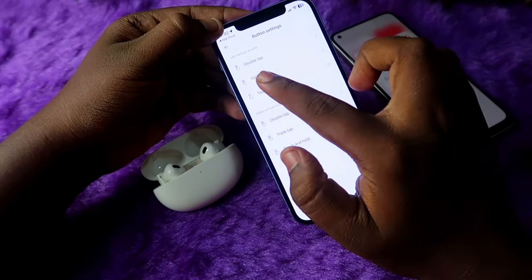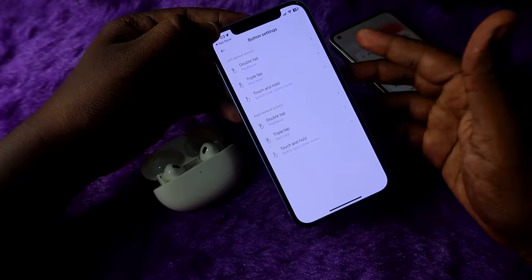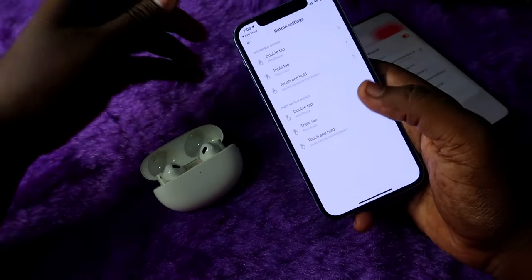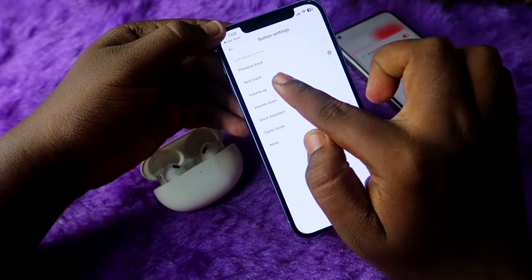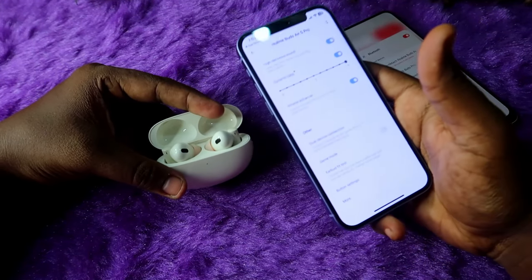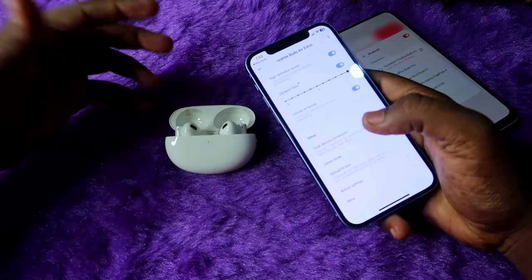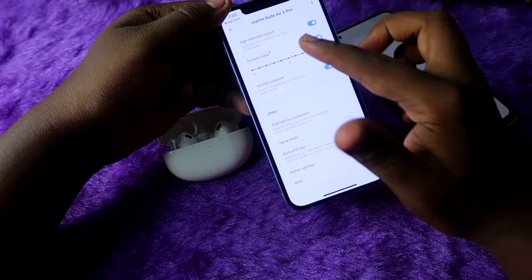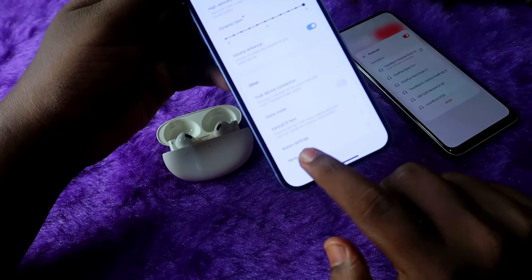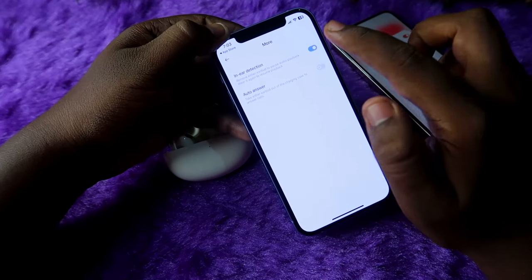You can also customize button settings. Click on Button Settings to find double tap, triple tap, and touch-and-hold options. If you want to control volume using the earbuds, click on triple tap and assign volume up or down. The Realme Buds R5 Pro also has in-ear detection. If you don't want it, go to the Realme Link app, click More Options, and you will see the In-Ear Detection toggle — just turn it off.